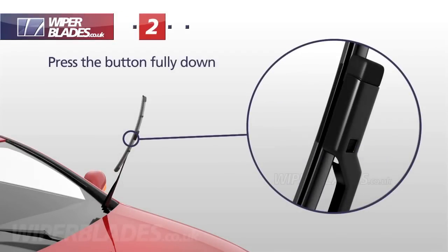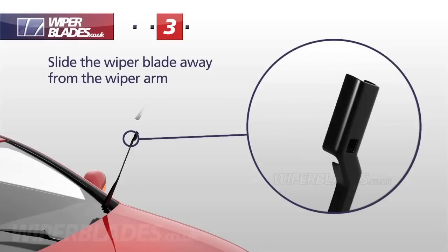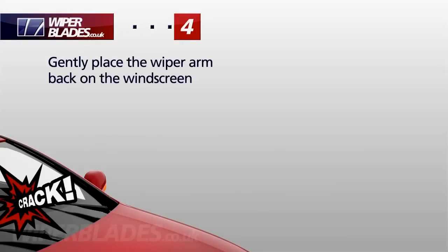Press the locking button fully down and slide the wiper blade away from the wiper arm. We recommend that you don't leave the arm in the upright position as it can spring back and cause damage.